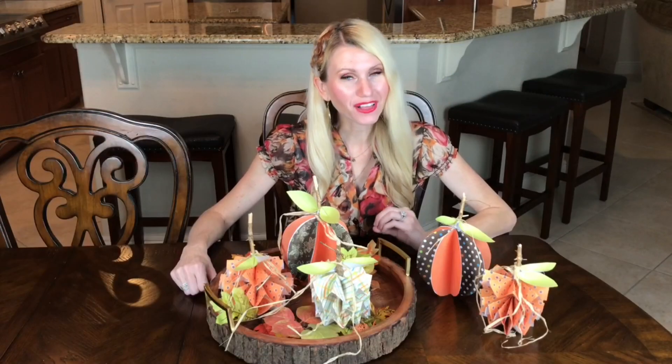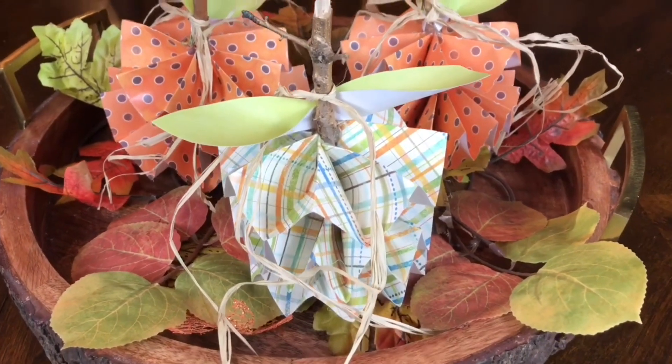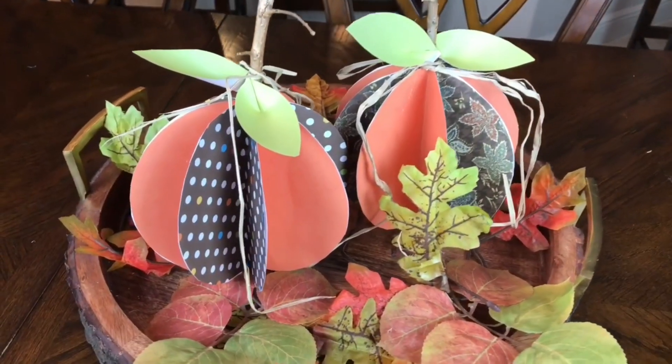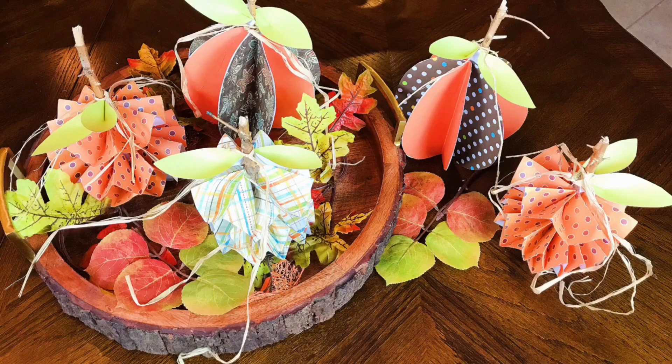We're sticking with the fall theme and making paper pumpkins two ways: accordion pumpkins and circular pumpkins. They're so easy you can do this craft with your kids or just for yourself for extra fall decor on your mantle or in a centerpiece — and the best part is they're made from paper, so they're very affordable.